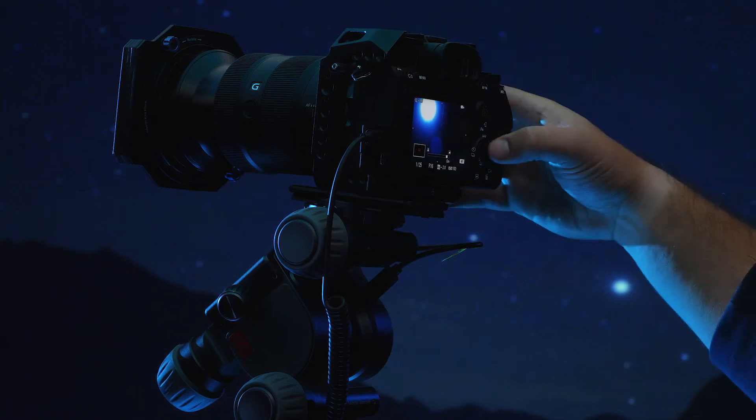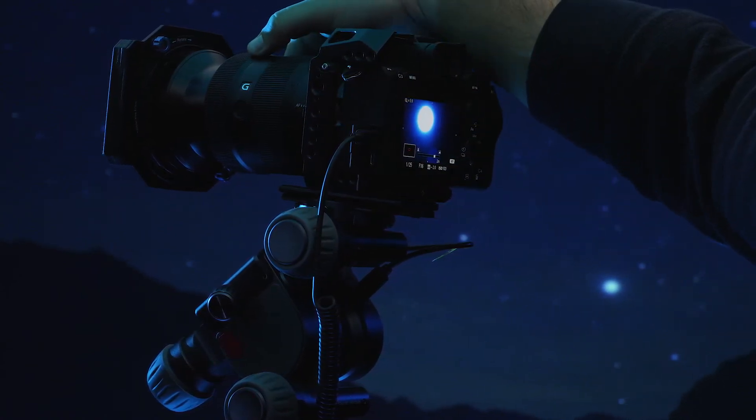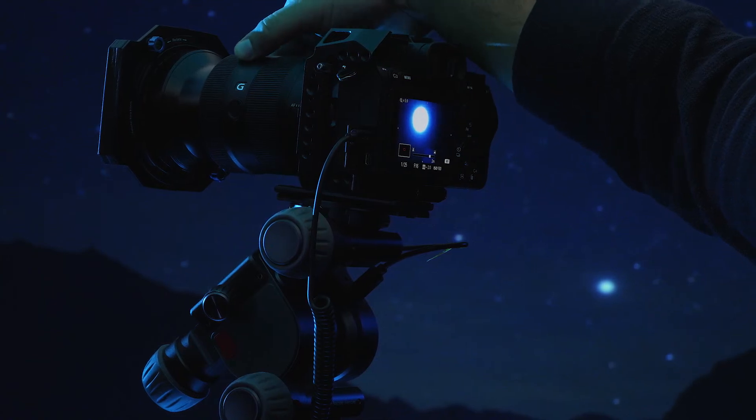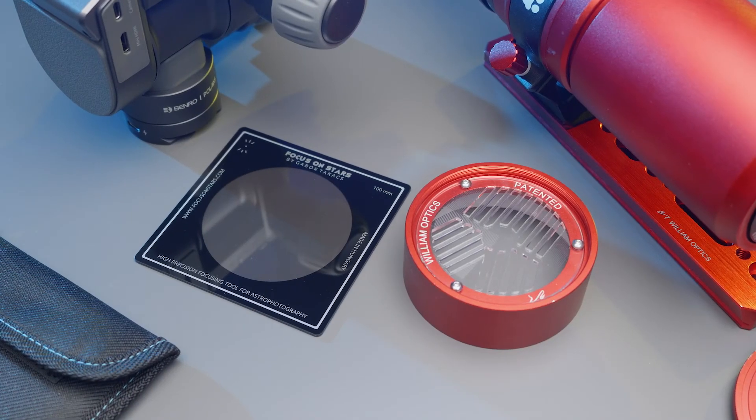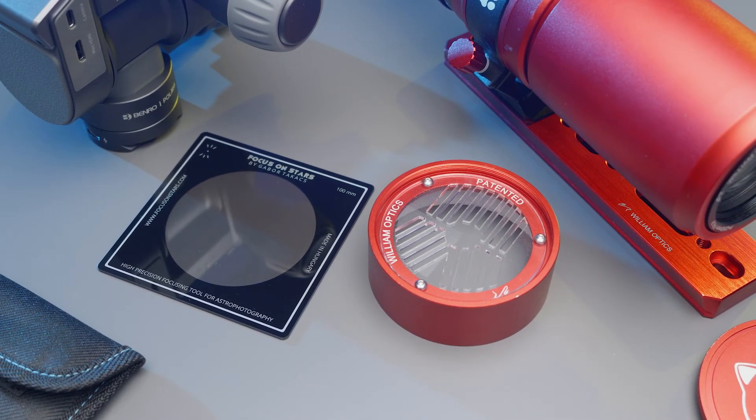Select your lens focal length and precisely focus on the object. If your lens can lock focal length, it is suggested you use it. Also, consider using a Bahtinov mask or focus filter such as Focus on Stars to ensure precise infinity focus.